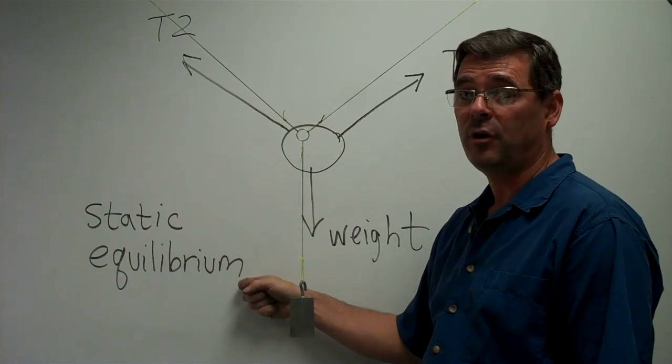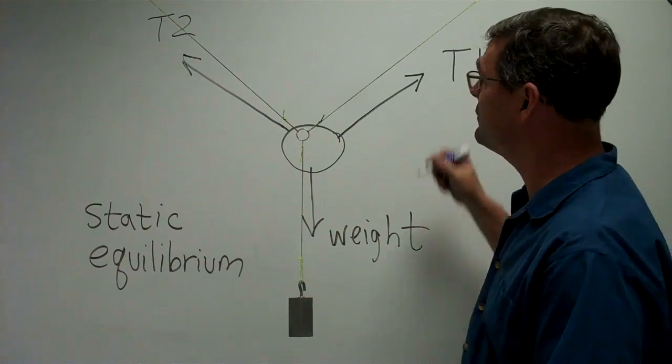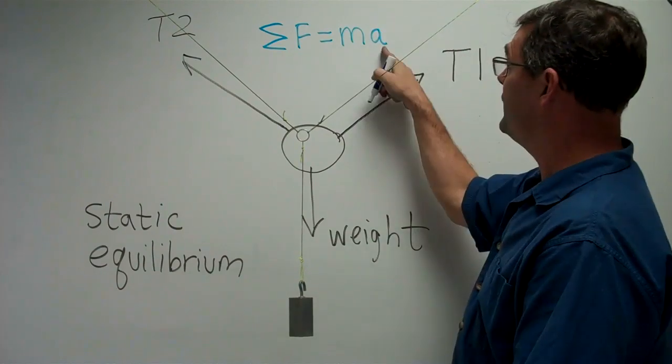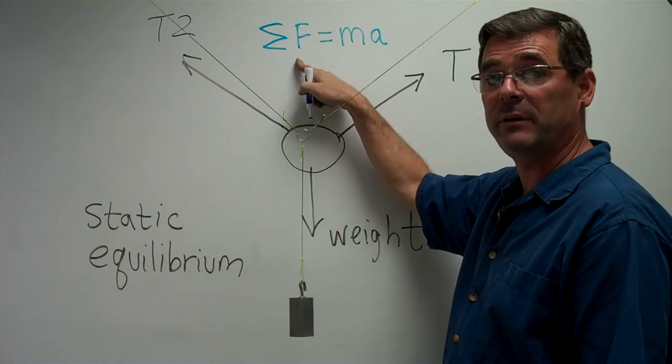How do I know the forces are zero? Because the ring is not accelerating, and Newton's second law tells us that the sum of the forces is equal to mass times acceleration. So if the acceleration is zero, the sum of the forces must also be zero.